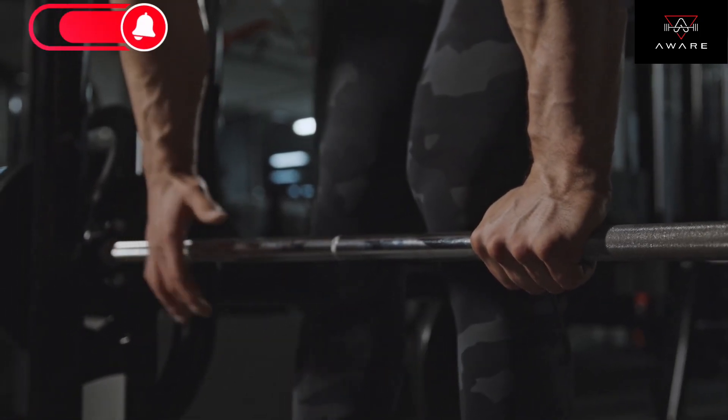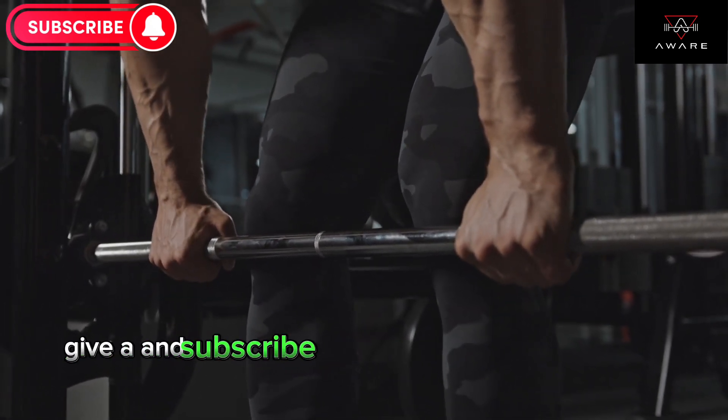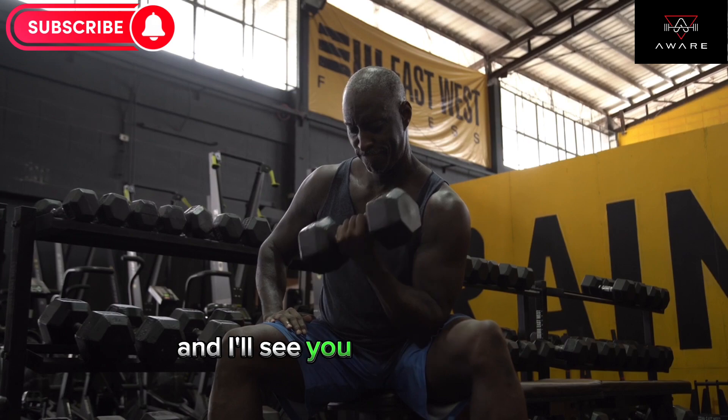And there you have it, my ultimate gym workout plan. Remember, consistency is key to preventing muscle soreness and seeing results. If you found this video helpful, give it a like and subscribe to my channel for more fitness tips and workout routines. Thanks for watching, and I'll see you in the next video.